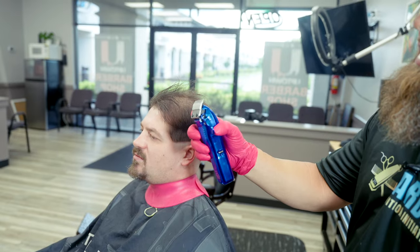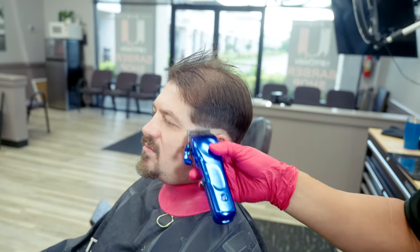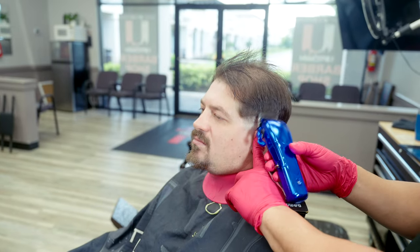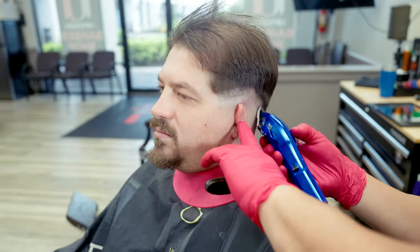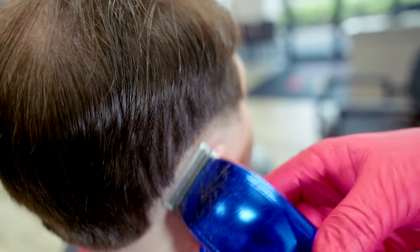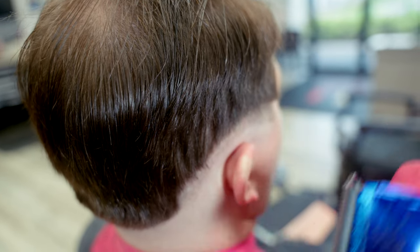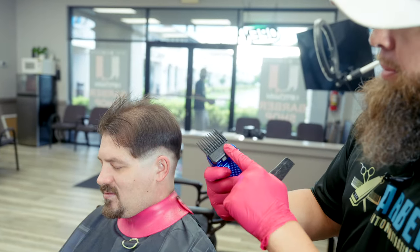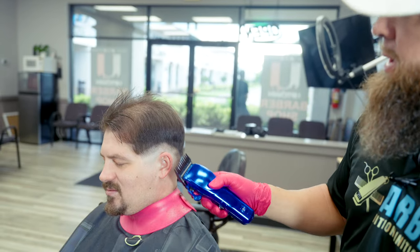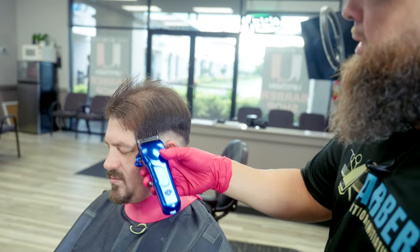We're going to begin the blend again with the taper blade in the fully open position and scoop out, making a guideline about the width of our finger. Being that this is a low fade, I'm keeping the fade lower. I've given myself the room I need for the difficult part of the blend, but I need to get rid of this area. I'm going to put the number two on, open it two clicks, and start to scoop out. Normally we'd do this with a one and the two-click flip.